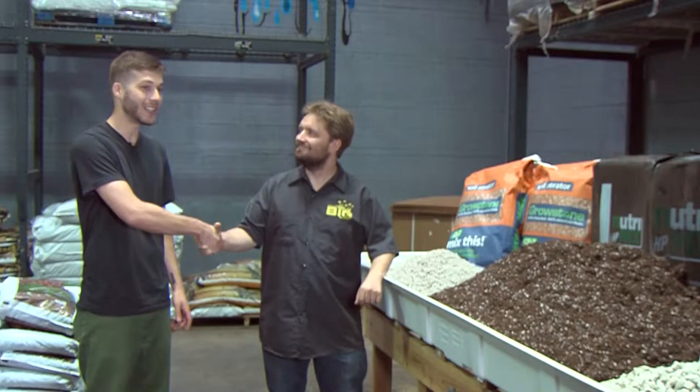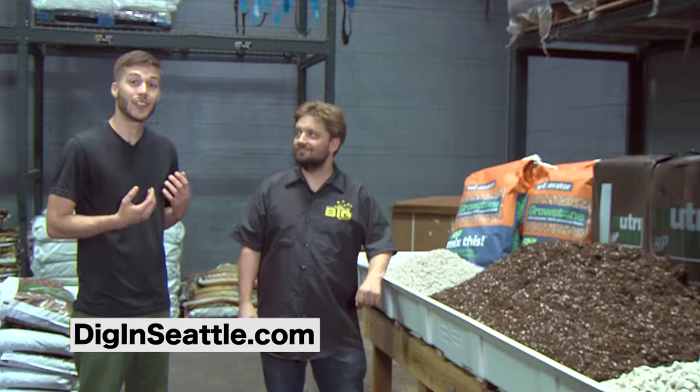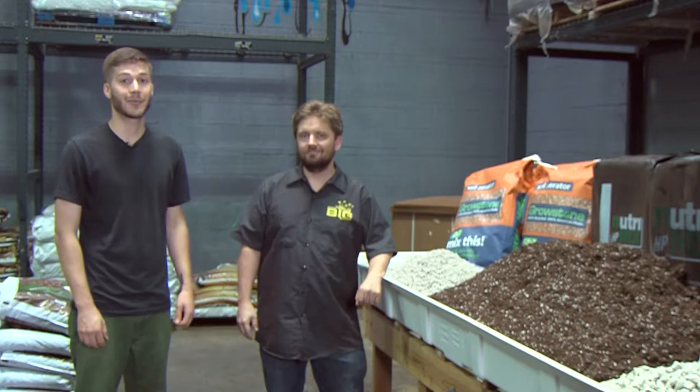Thank you Sean for showing me your guys' medias. If you want to find out more information, please follow the link. You can take a class with Sean at Grow Big Supply or with an expert in your area.